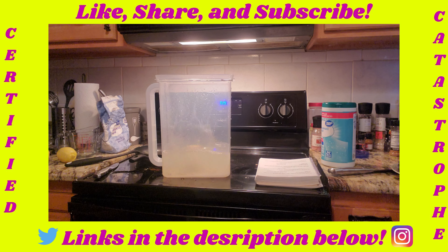First thing you need is a pitcher. It's the biggest pitcher in the world. I thought this water was going to be dry. Your next step is to put a cup and a half of sugar, and your last step is to add the six lemons. And that's how you make lemonade.